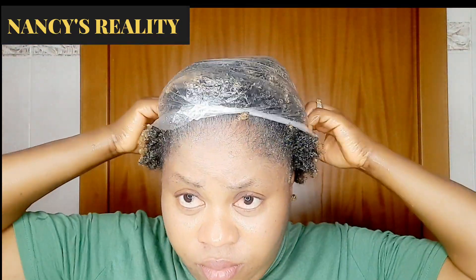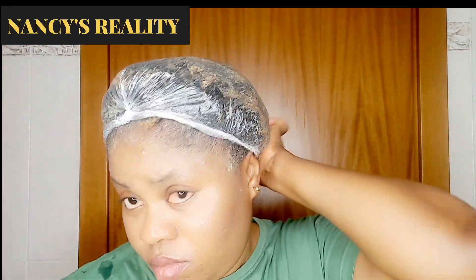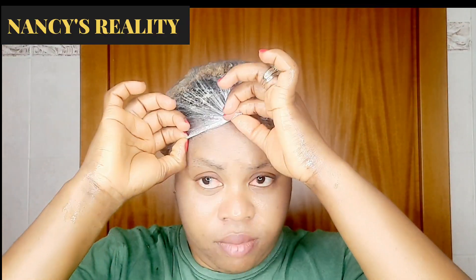After applying it section by section, I'm going to cover my hair and allow it to sit for 45 minutes to one hour. Always make sure your hair sits for more than 30 minutes anytime you're using any DIY on your hair, so that your hair can be really soft.